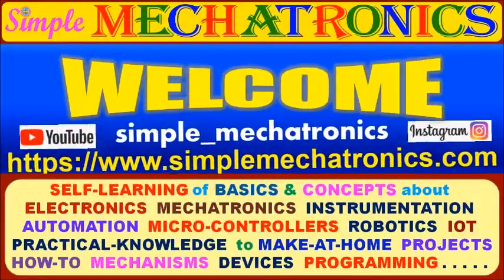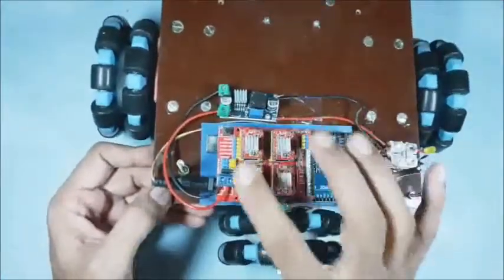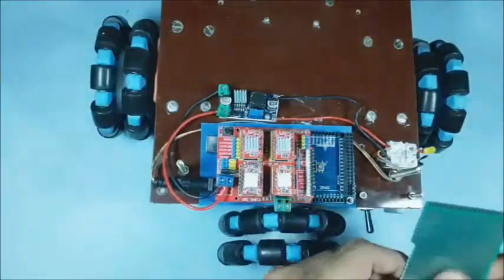Hello friends, welcome to Simple Mechatronics. In the Omni-Robo part 1, the movement of 4 wheels are programmed in a fixed loop. Now the free pins of the Arduino Mega are used for other controls.